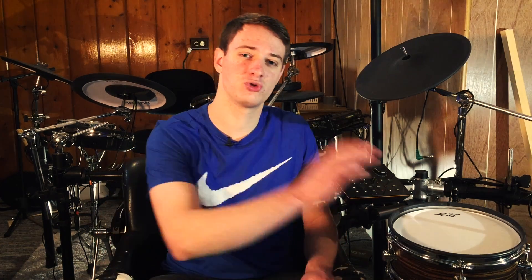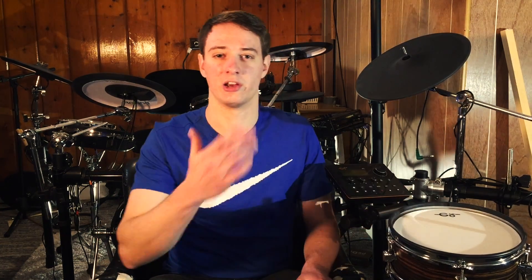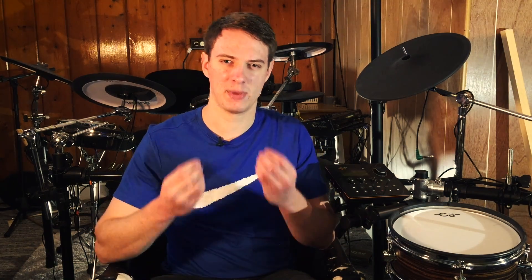Not every drum module will have all the tools I'm about to mention. Cheaper drum modules may not have very many. More expensive drum modules like a TD-30, TD-50, or higher-end Yamaha drum modules will have more of these tools. Believe it or not, it is kind of a complex thing to hit a drum pad and hear a sound coming out of your headphones — a lot goes on in that split second. So these tools help make that even better.